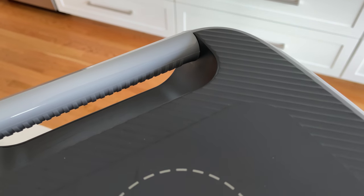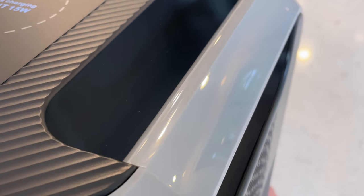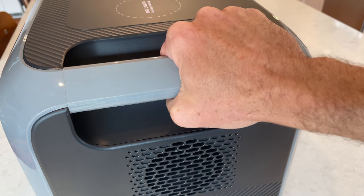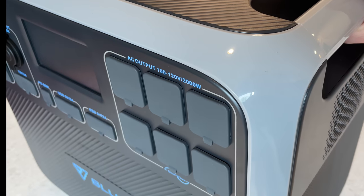Overall impressions on the design of this thing are really positive. I really feel like Bluetti has stepped up their game with this product. The overall fit and finish is quite a bit nicer. I like these integrated handles — they're very grippable and have a nice pattern in the plastic. There's a wavy pattern on the front, sides, and top that really makes this feel like a premium product.